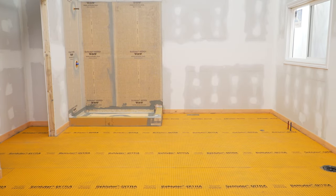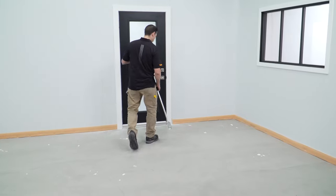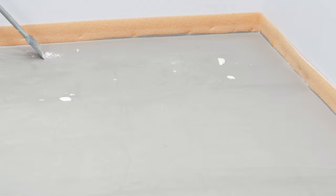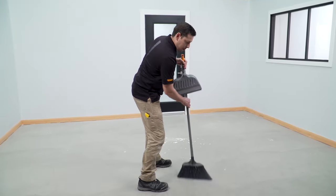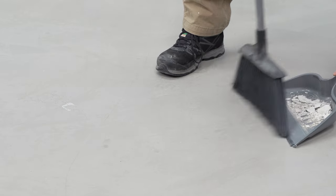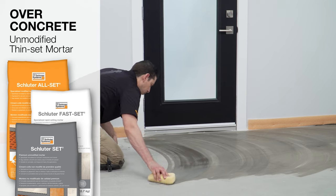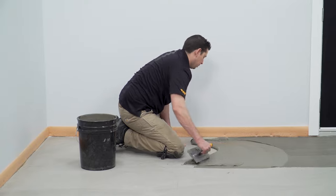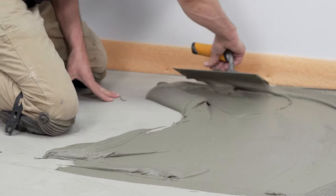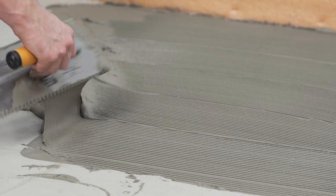The installation of the DITRA membrane over wood is now complete. DITRA is installed over concrete in the same manner as shown previously. Any of the Schluter thin-set mortars can be used for installation of the membrane over concrete. If you're not using a Schluter mortar, an unmodified thin-set mortar should be used. It's important to always verify the proper type of mortar required to install DITRA based on the substrate.